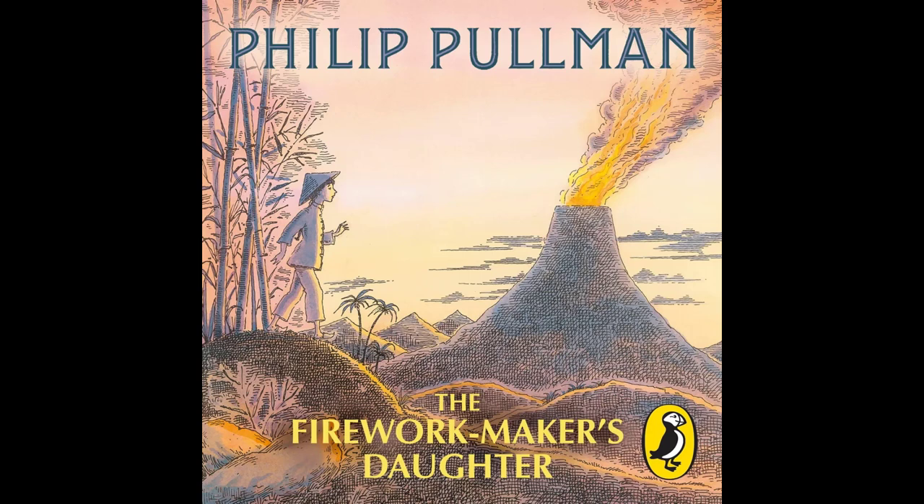The Firework Maker's Daughter by Philip Pullman, read by Lolita Chakrabarty. Chapter 1. A thousand miles ago, in a country east of the jungle and south of the mountains, there lived a firework maker called Lal Chand and his daughter, Lila.